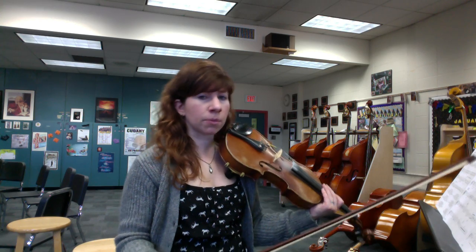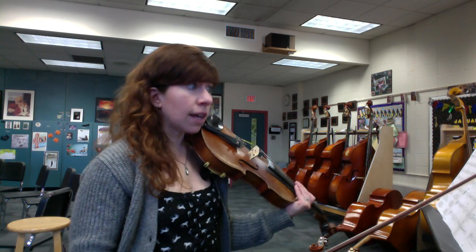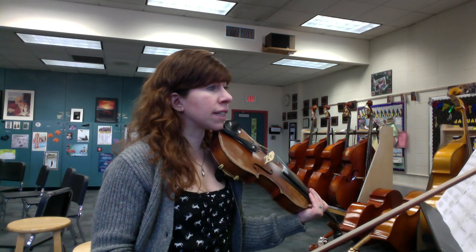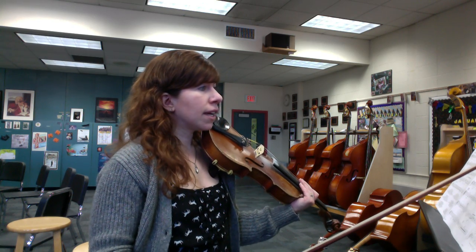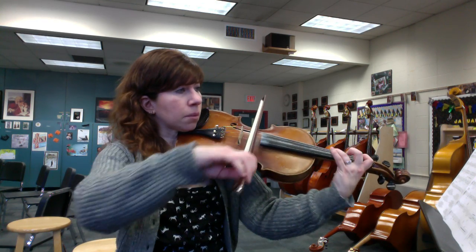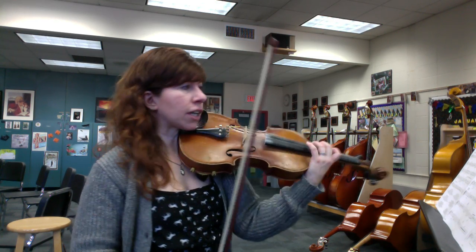Keep it at that tempo until you're comfortable with all the accidentals and you know you're playing every note right. Also, watch out: because of the key signature, you have a C sharp high three at measures 49, 50, 51, and 52. Be careful that you're stretching out for that one.